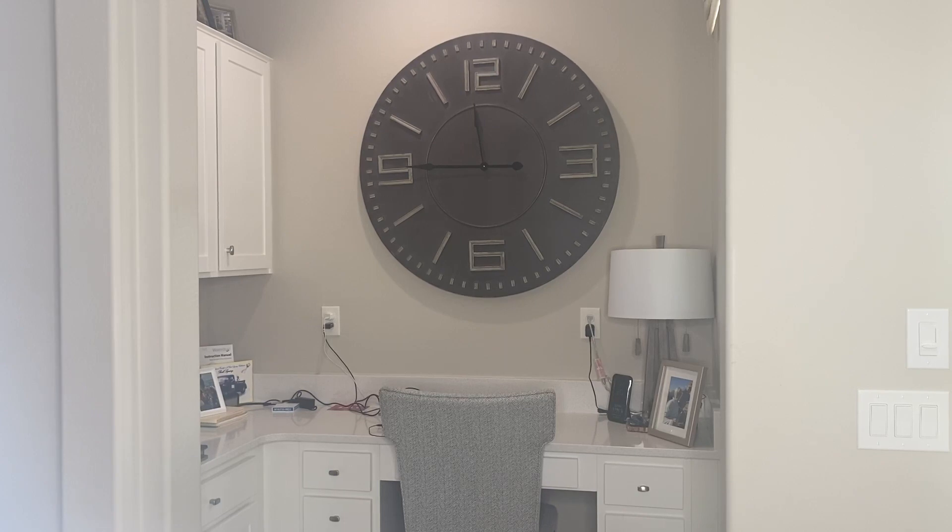Let's take a closer look at this Home Roots Oversized Industrial Clock. As you can see, this clock is certainly oversized with bold black numbers and black hands. This clock is certainly a masterpiece on your wall and it is perfect for any room.